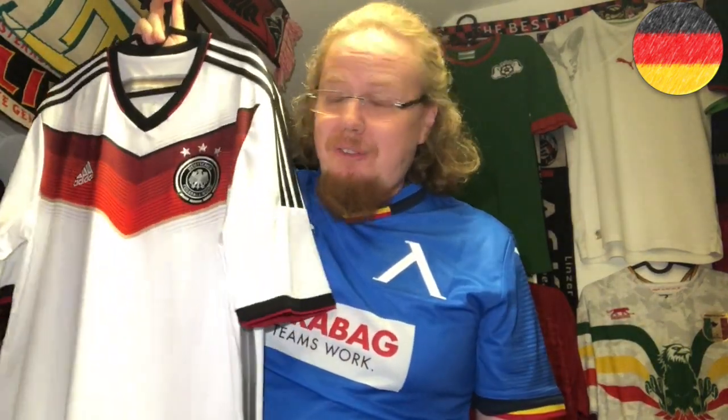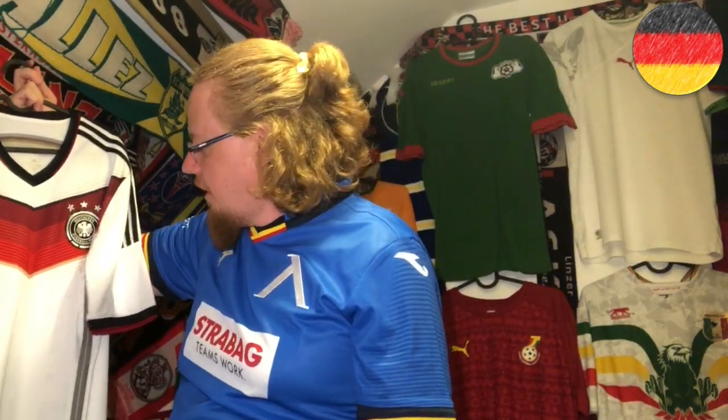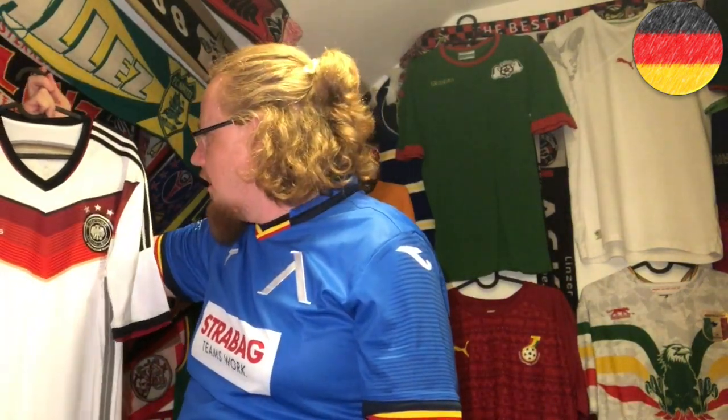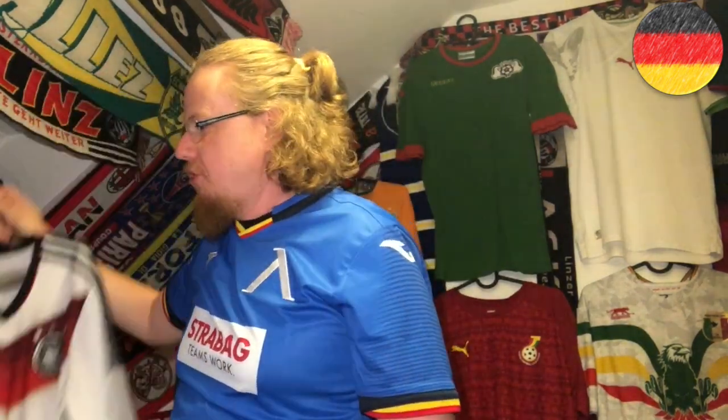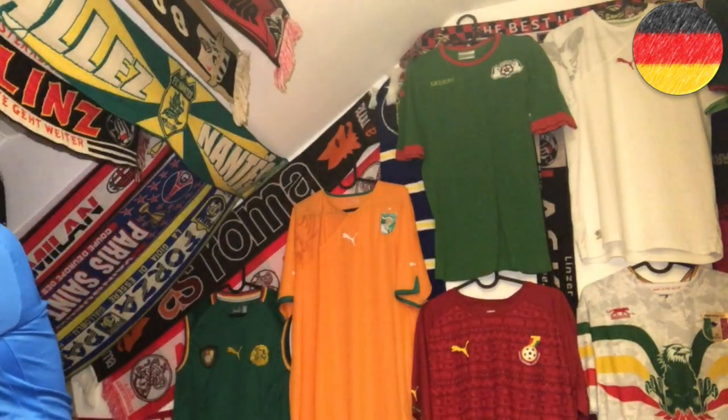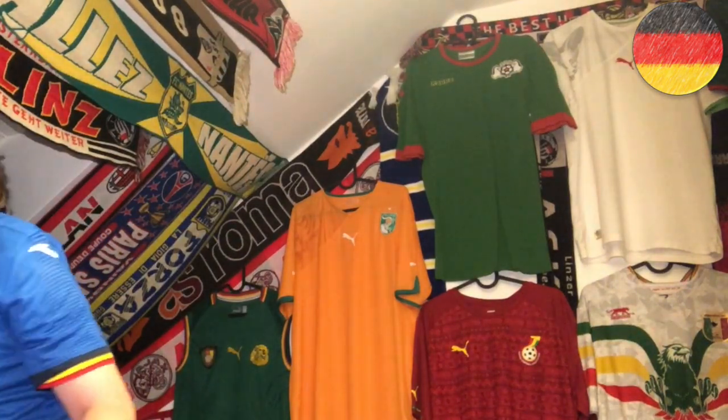I really have to say, for a modern look this Germany shirt could very well be the modern Germany kit. I hated it when I first saw it, but the more I think about it, I actually think it would be such a strong look. The Germany look, although it's black and white, isn't that great overall.